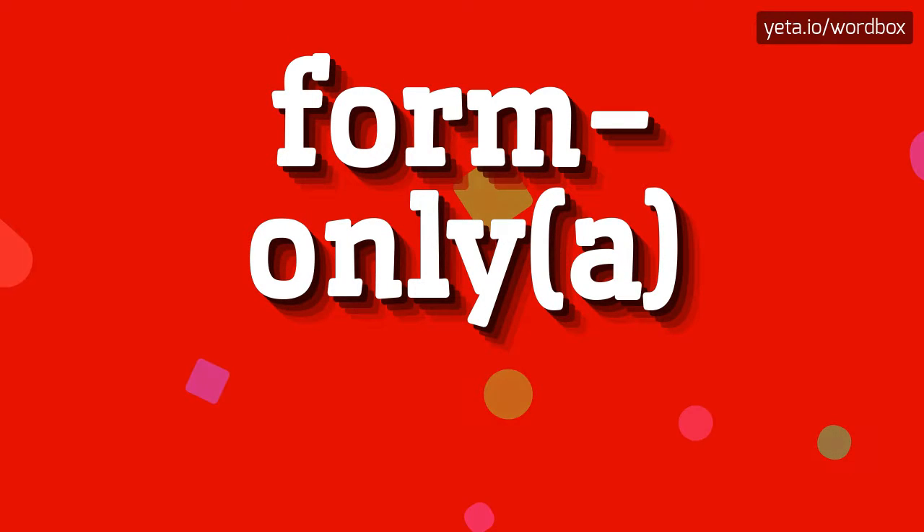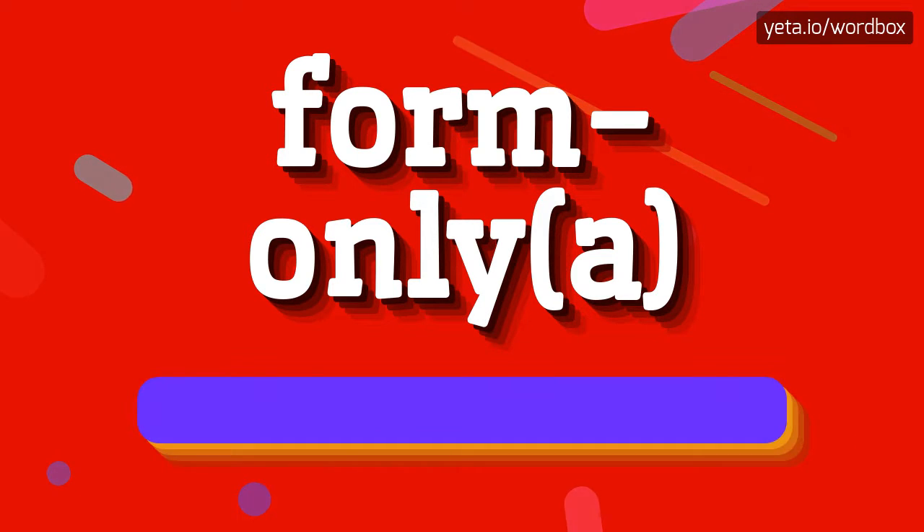Hey! Greetings. Now I'm going to tell you how to pronounce this word. Let's get right to it.